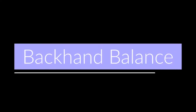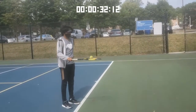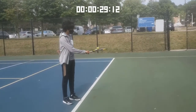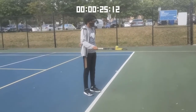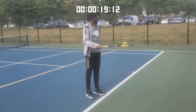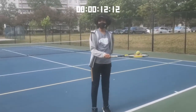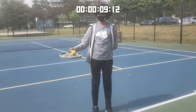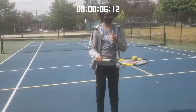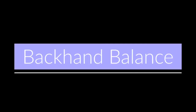Now we'll work on our backhand balance for another 30 seconds — balance the ball on your backhand side. If this is too hard, you have two choices: continue practicing on your forehand, or try holding it with two hands on your backhand side. If it's too easy, try moving left to right or up and down. Stand still with your body straight, keep your concentration, and try not to let the ball fall.